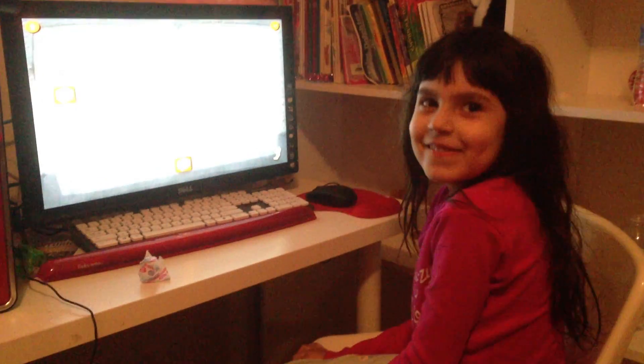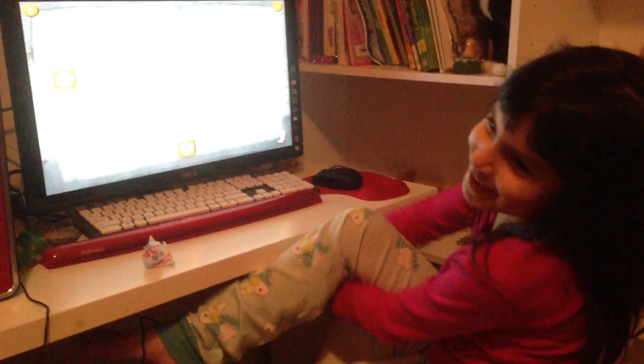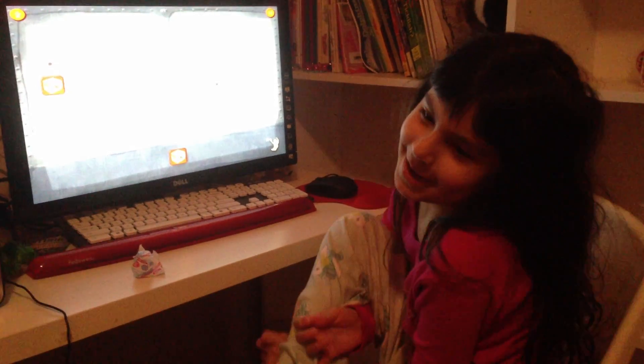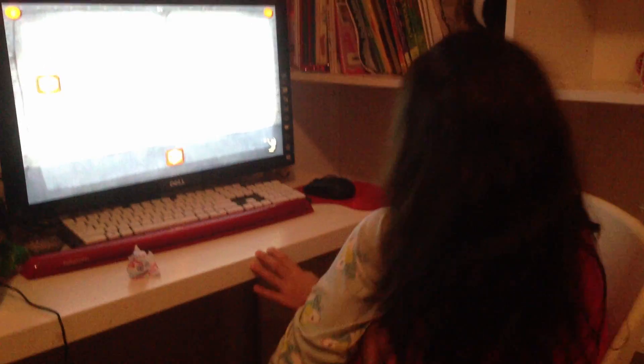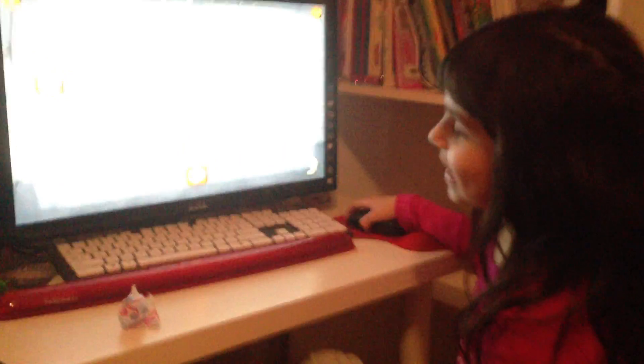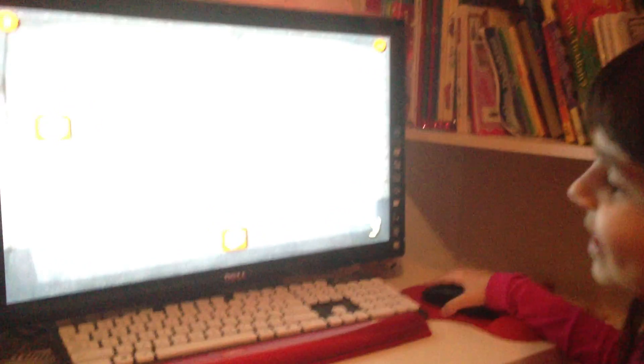Hi. What's your name? My name's Ava. And what are you doing? I'm playing Dragon Box. Is it fun? Yeah. So this is a new level you got to, and I'm not going to help you. You don't know how to do it yet, right? Okay, go ahead and try.